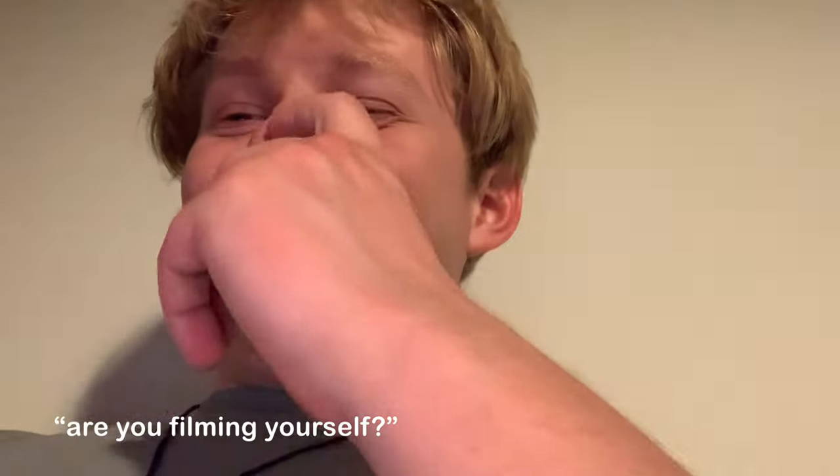Hello, I just came back from the restaurant. Are you filming yourself? No.